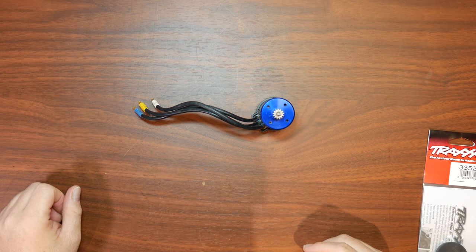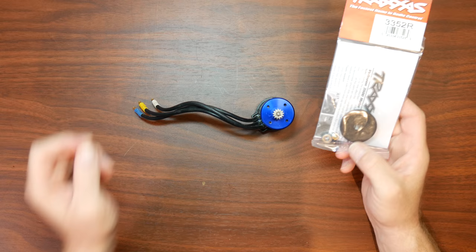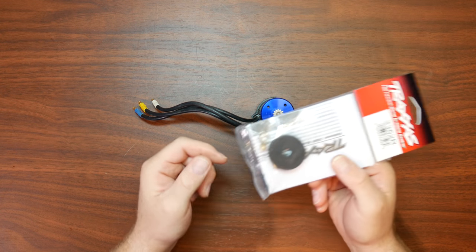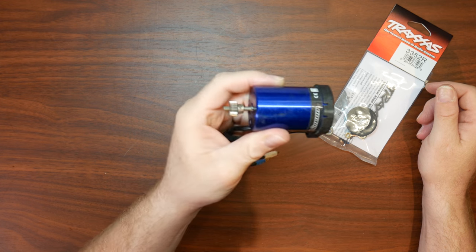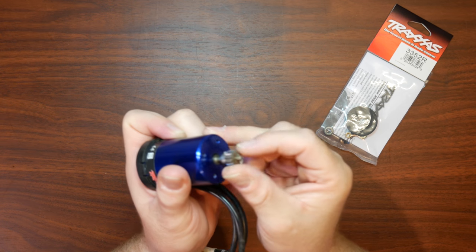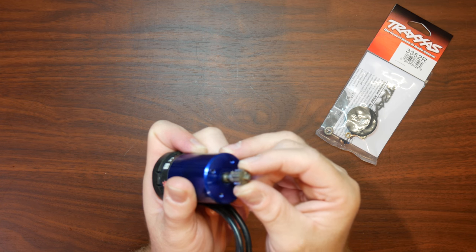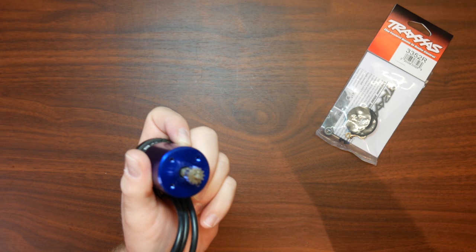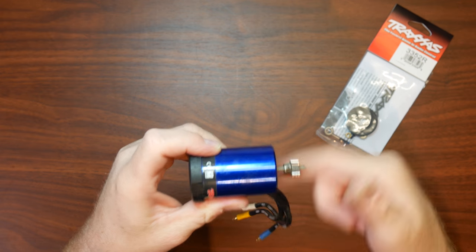Hey guys, welcome to the video by DJSPRC. Today I wanted to take the time and show you guys how to change your bearings in your motor, especially a Traxxas Velineon motor. If you guys look at it, I'm moving the comm — I'm not supposed to be able to move the comm side to side. If you continue running this motor this way, basically what's going to happen is you're going to damage all the windings inside.